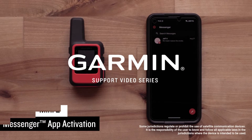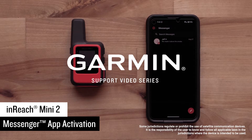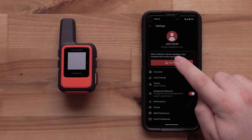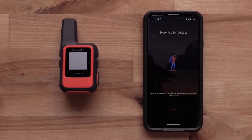Today we will show you how to install the Garmin Messenger app and activate your InReach Mini 2 handheld. The device and app allows for smart switching between Wi-Fi, LTE, and satellites. The best path available is used.